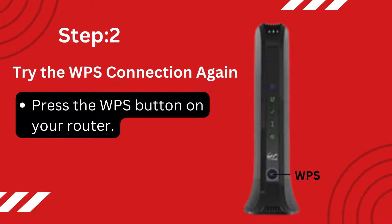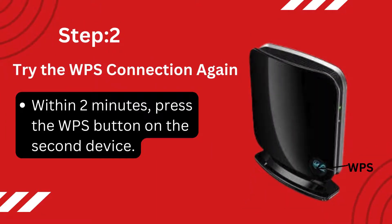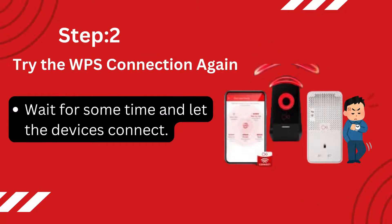Step 2: Try the WPS connection again. Press the WPS button on your router. Within 2 minutes, press the WPS button on the second device. Wait for some time and let the devices connect.